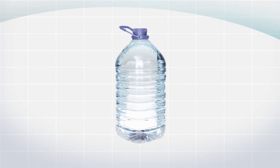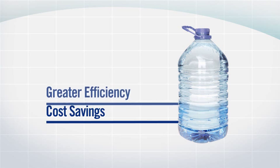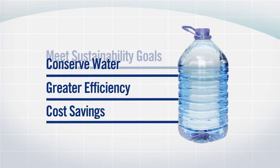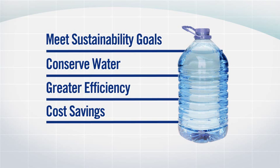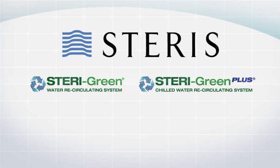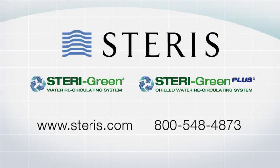Allow the leader in steam sterilization to help you reduce your costs, improve your operating efficiency, conserve water, and meet your sustainability goals. Steragreen and Steragreen Plus from Steris. Contact us to learn more today.